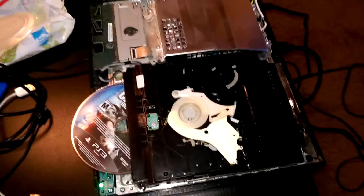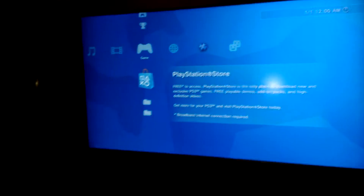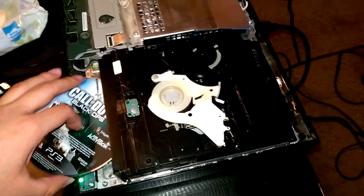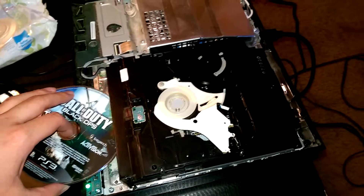I'm having this problem where I put in the disc but it doesn't read the game. It doesn't do anything. So I decided to take off this cover to see what's going on.